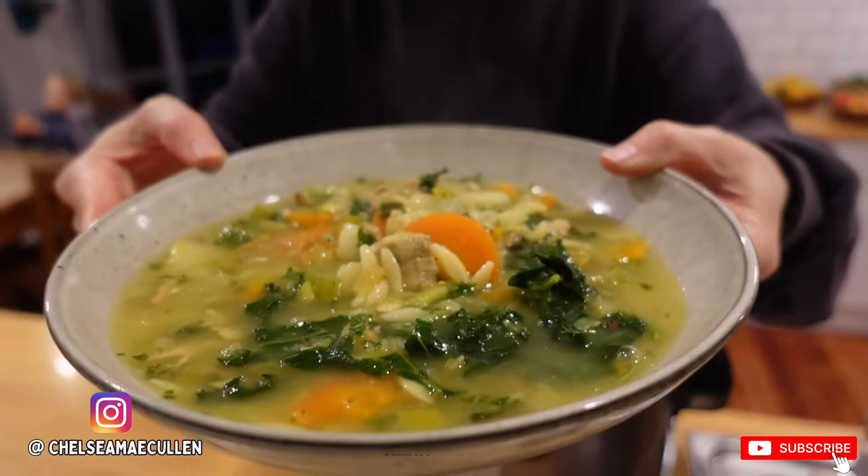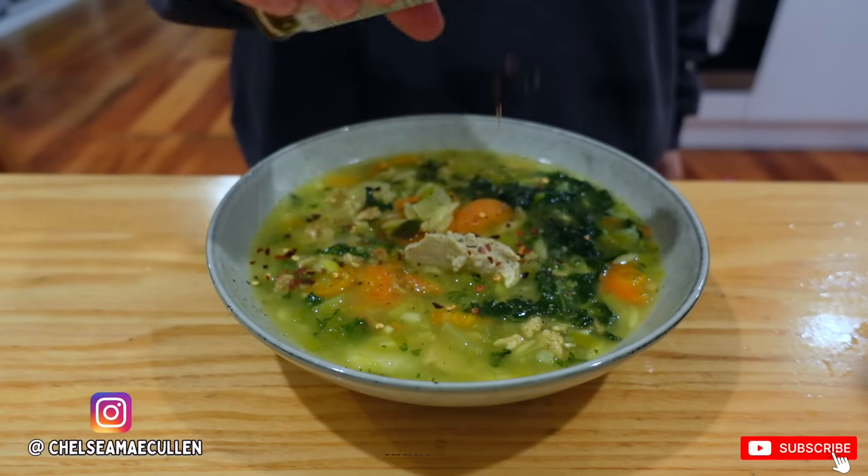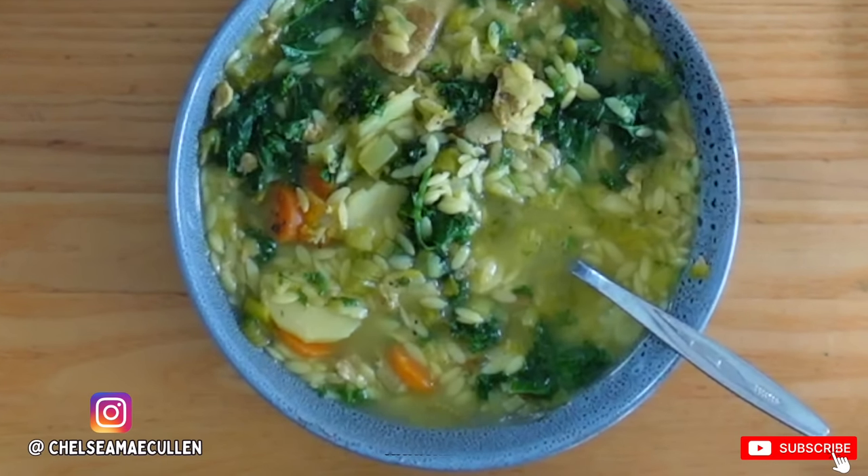I debated whether to spend an entire video on soup because it's just a soup, but it really is darn amazing. It's brothy, it has so much texture, it uses up all those old veggies that are probably in the fridge right now. I love it because it's so reminiscent of chicken noodle soups I had as a child. I was a very fussy kid.